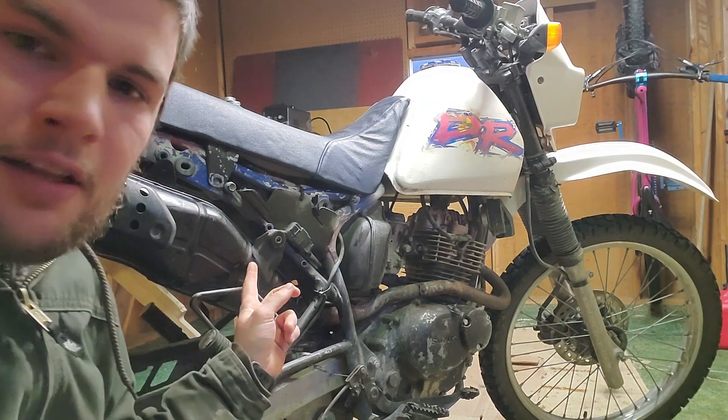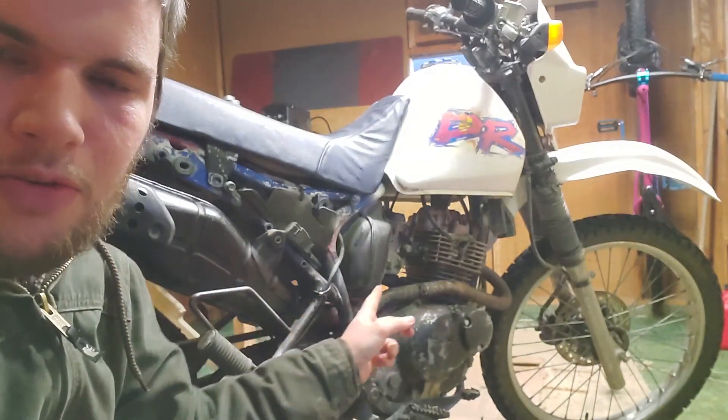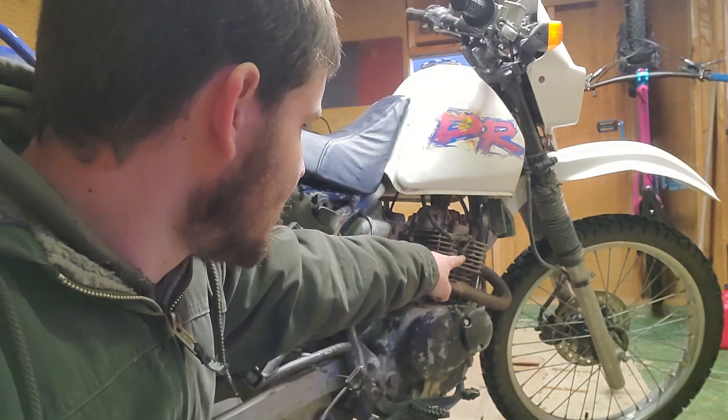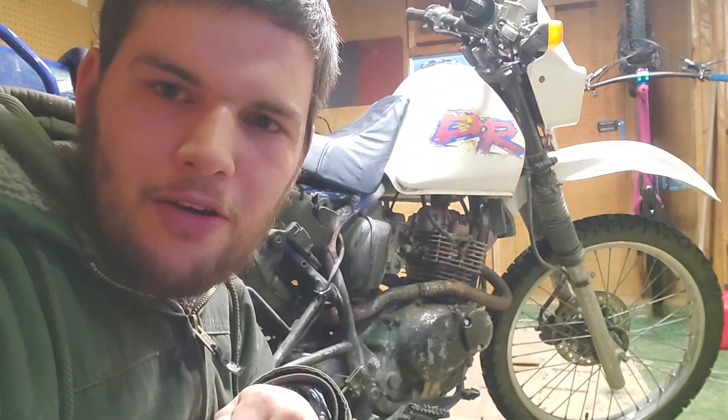Alright, so I got back this afternoon and the paint's dried. So I went ahead and snaked the exhaust back into where it goes and I'm starting to tighten up the front bolts of the header right now. I'll be finishing installing the exhaust and throwing the rear wheel back on.